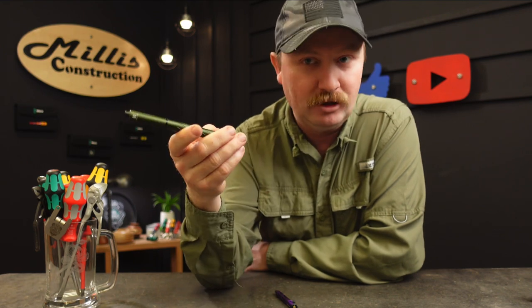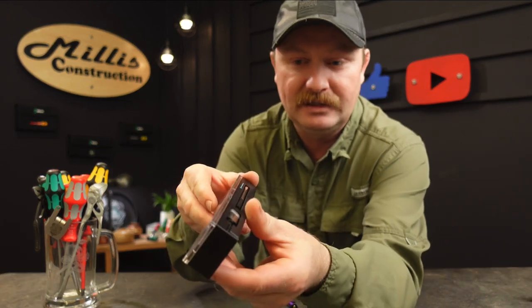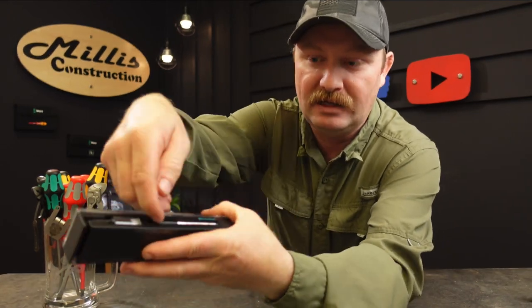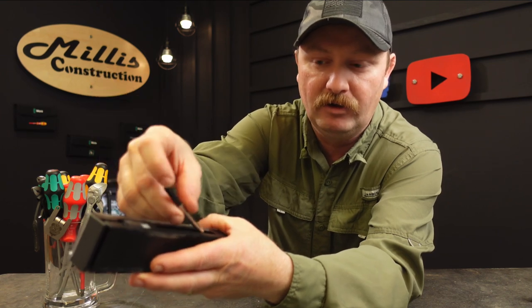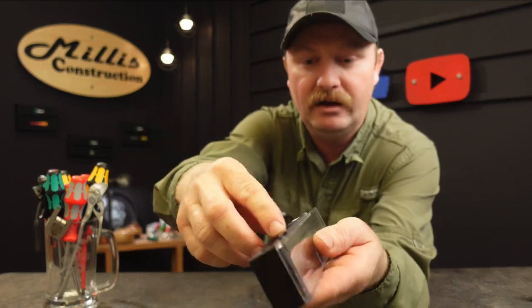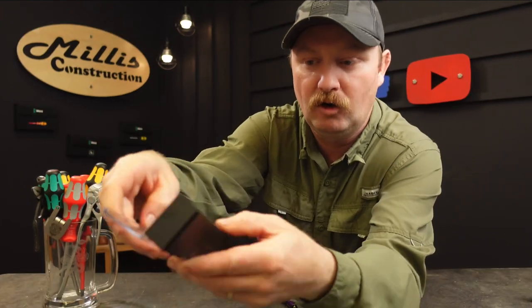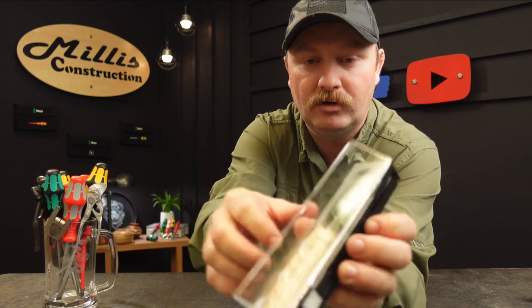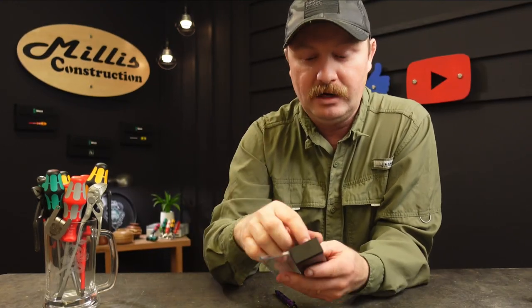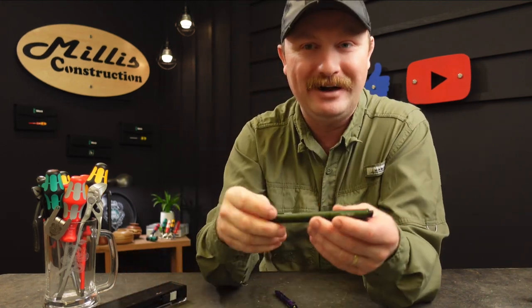It charges with USB-C so you can charge it right up in your truck off your phone charger — nothing proprietary needed. It does come in a case like this, and on the side of the case you have an extra ink refill that comes with it, so you'll have two to get started. There's also a USB-C charger included if you don't have one, and the pen arrives closed up inside this case.